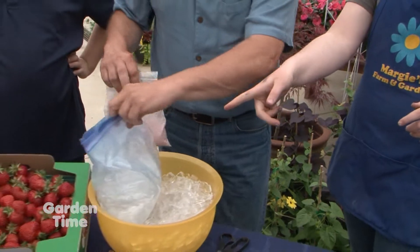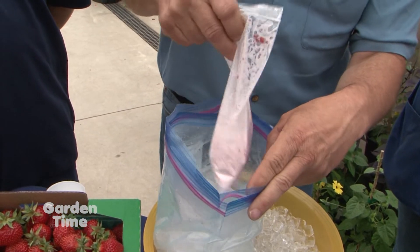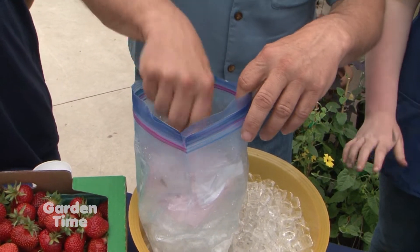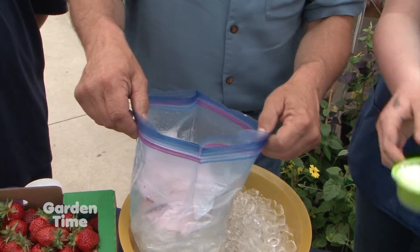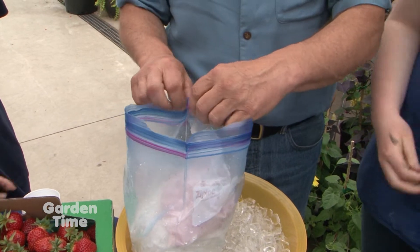We're going to put it in our ice right here. We have ice with two zip-loc bags — and why two? Just in case one breaks or cracks. Set that in there, and then we're going to add half a cup of rock salt, just pour it right on top, just like you would making ice cream in a machine.